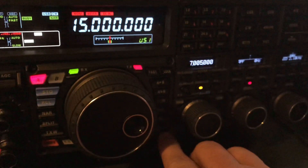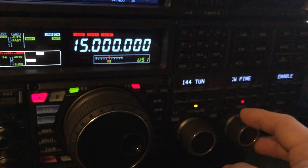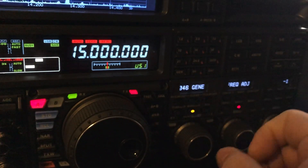Now the FTDX5000 has a menu — let me show you where it is. CW fine is enabled. I'm going to go to menu. Let's see, back this way. Menu item 46: frequency adjust.